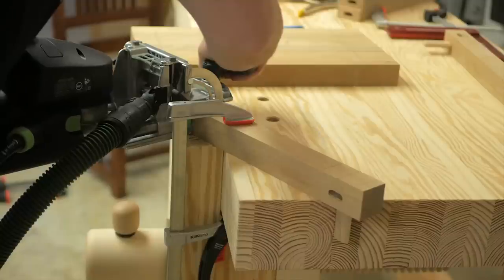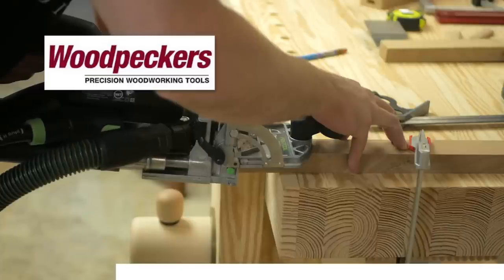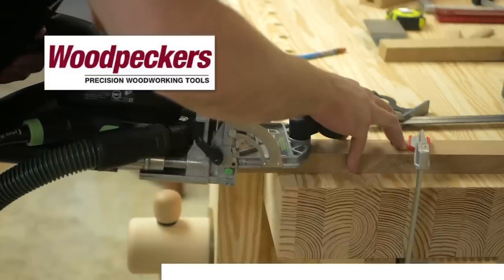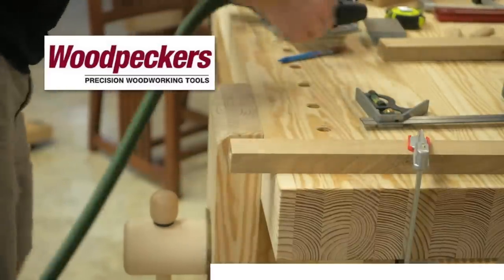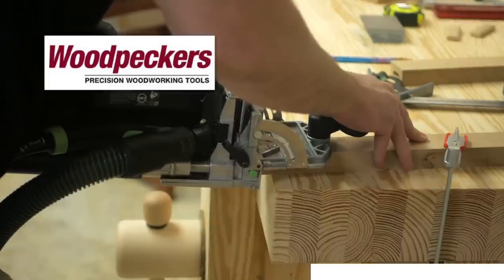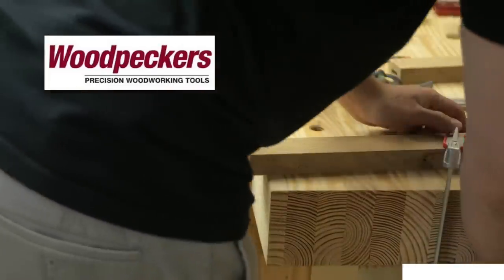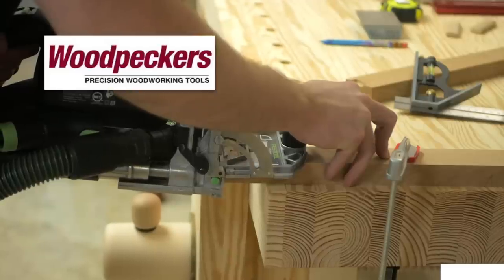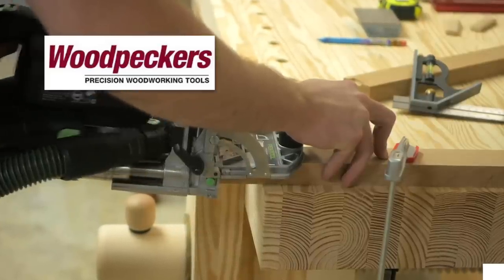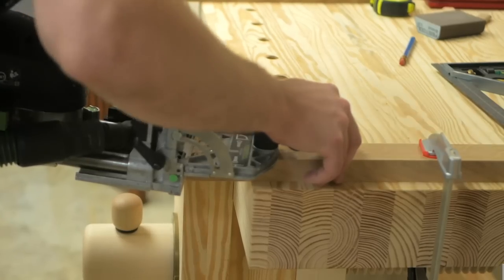Let's talk about Woodpeckers, another one of this week's sponsors. When creating mortise and tenon joinery like this, one of the big keys to success are accurate layout lines. Woodpeckers makes incredibly high-quality layout tools like squares, rulers, and other items that will make your woodworking more accurate and precise. I use Woodpeckers tools on every project and their router table in particular was indispensable on this build. To learn more visit woodpeckers.com or check out the link in the video description below.